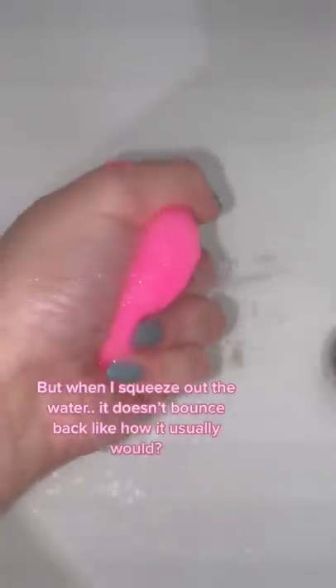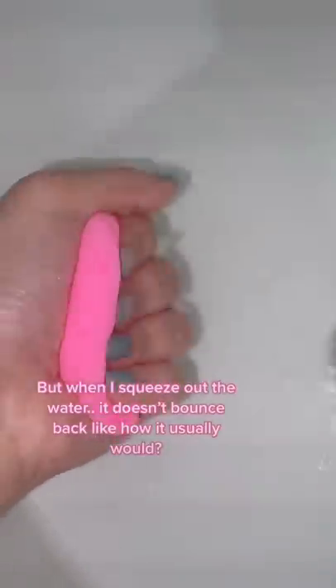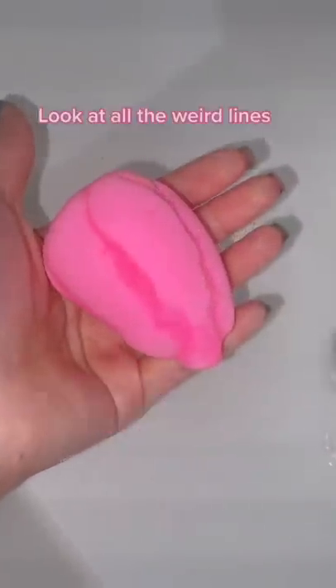This thing absorbs a lot of water and it expands. When I squeeze out the water, it doesn't bounce back like how a blender usually would. And look at all the weird lines.